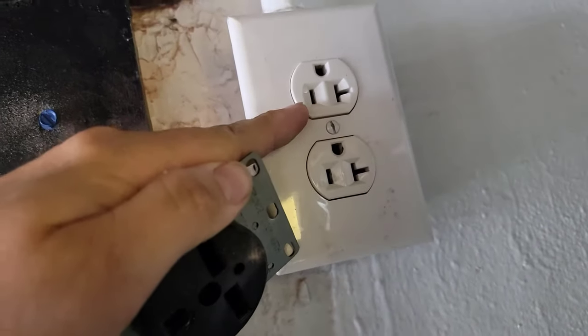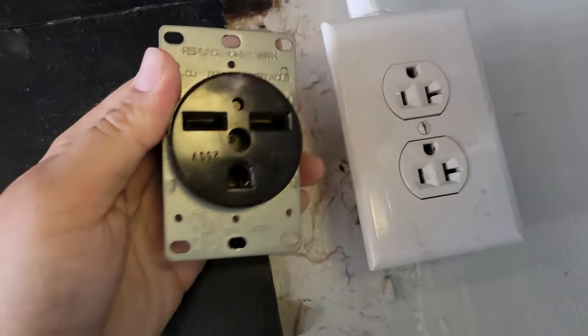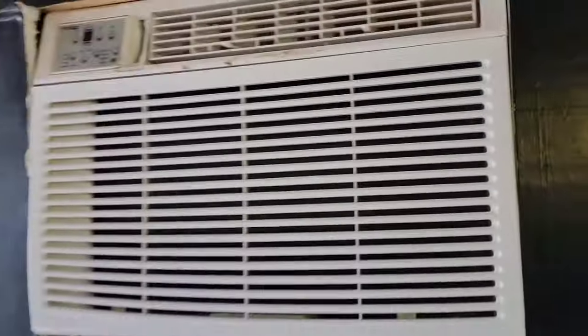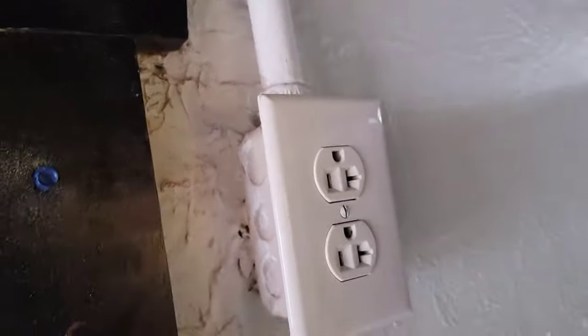How do you swap a 110 volt receptacle for a 220 volt receptacle? I'm going to show you how to swap this for this, because we need to power this window unit and it is 220. Let's get started.